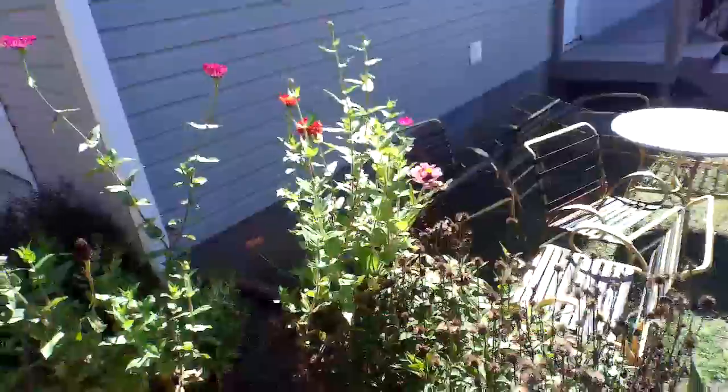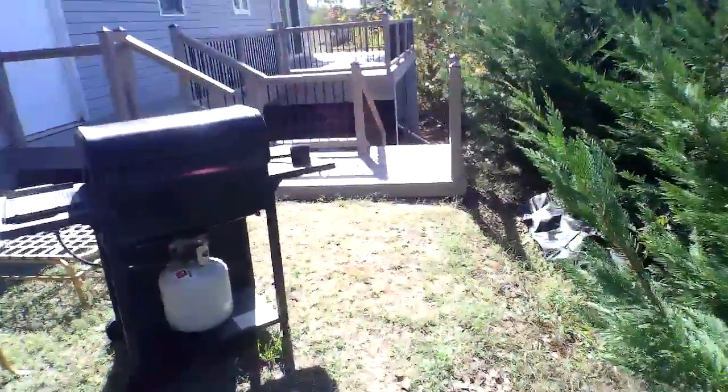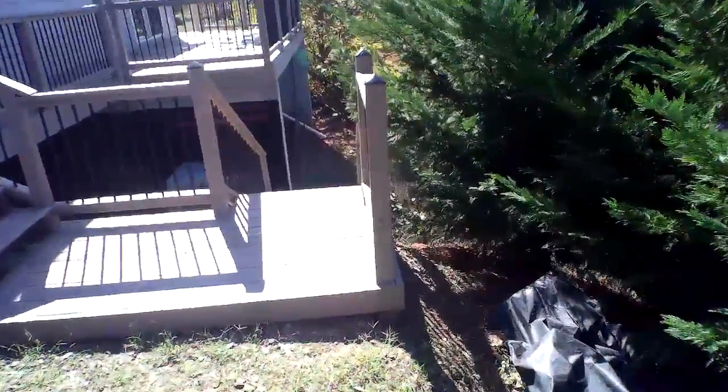I got this deck finished — finally. Took me about two weeks.